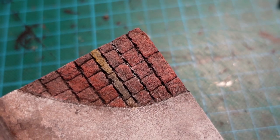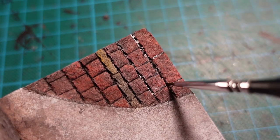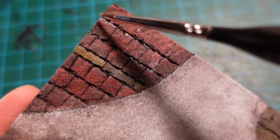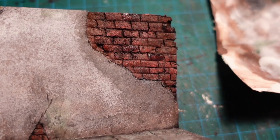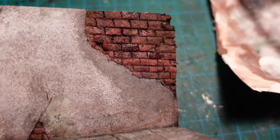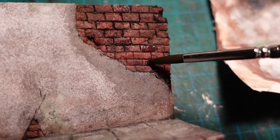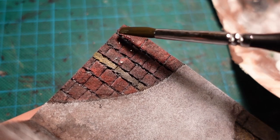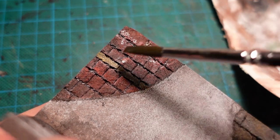I also experimented with adding in some water and applying a very thin white paint between the lines in the brickwork. You can also go in with the diluted black paint and pick out a few individual bricks to add a bit of variation and make the wall more interesting. Using the same black paint but heavily watered down, I blended the mortar in and made it appear a bit more grey rather than the bright white it was before.